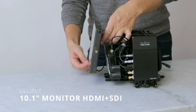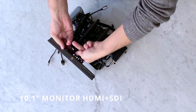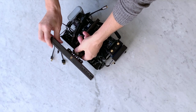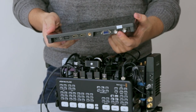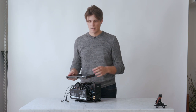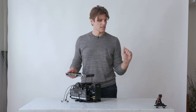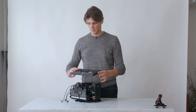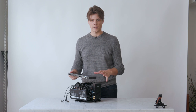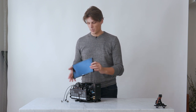Next up is this Lilliput monitor, which I can unplug the HDMI cables from and then unscrew. I always recommend if you can get a monitor with SDI — it probably costs you another hundred bucks — but there are so many times on a production when you need to plug something in, and if you've only got HDMI it's going to be a real pain. In the long term you're going to get much more value if you get something with both HDMI and SDI.